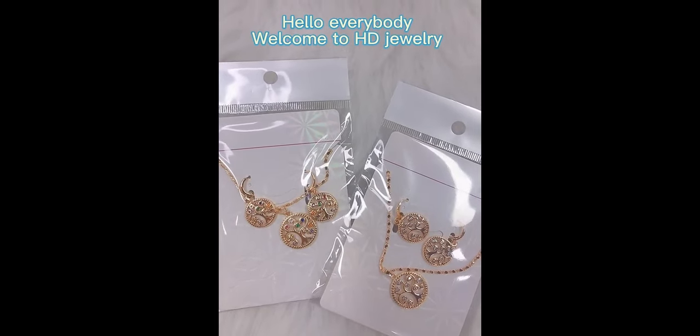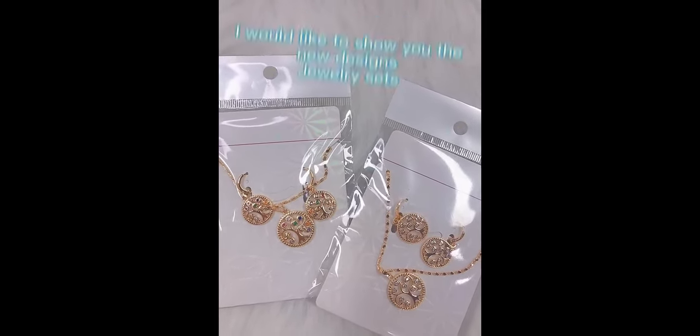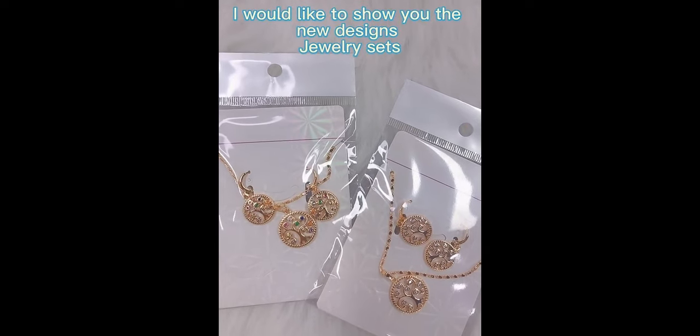Hello everyone. Welcome to Guangzhou Hengdian Jewelry. Today I would like to show the jewelry sets of the new design.